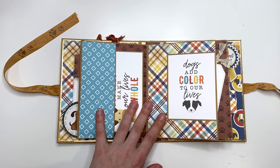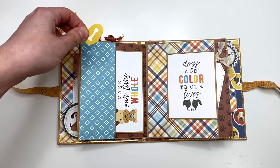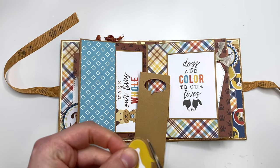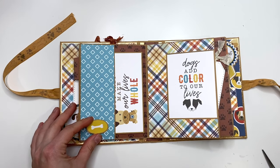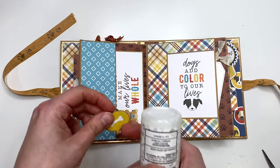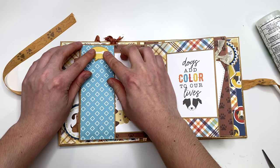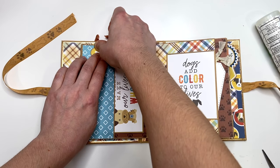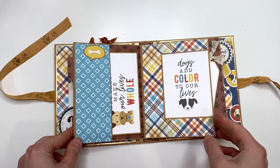Actually, this area was looking a little plain as I'm doing this flip-through, so I'm going to add a sticker right here. I'll round that a little bit and add it up here — and I mean, you can still also use this as a tuck spot if you'd like. There we go, I think that looks better with a little sticker.